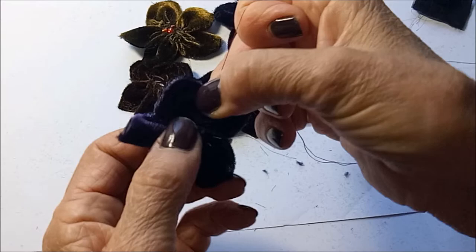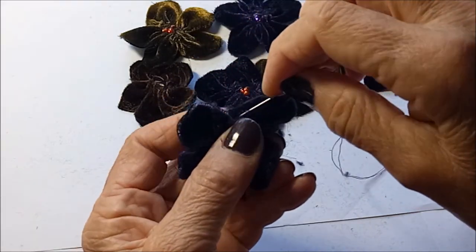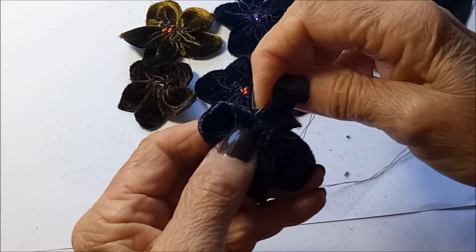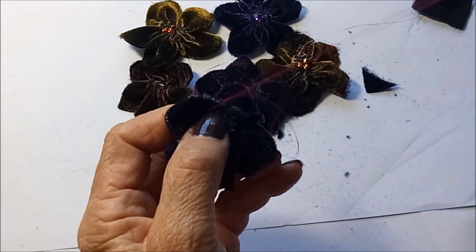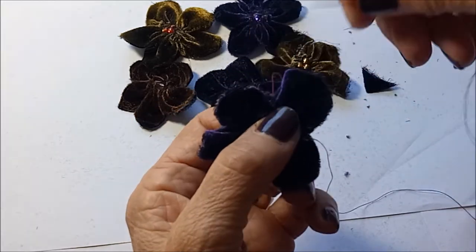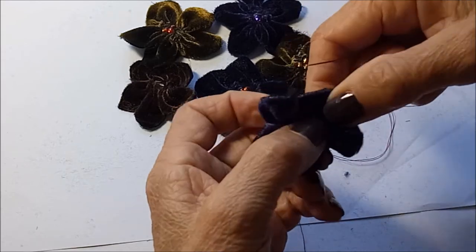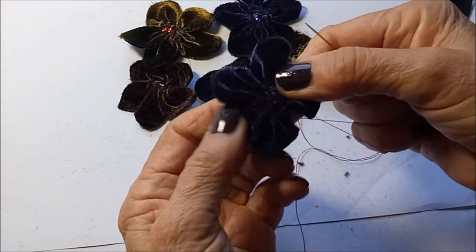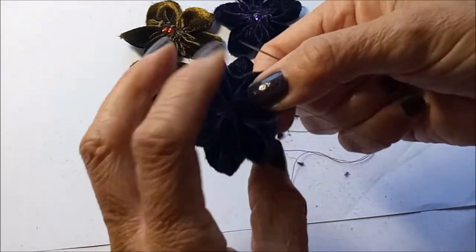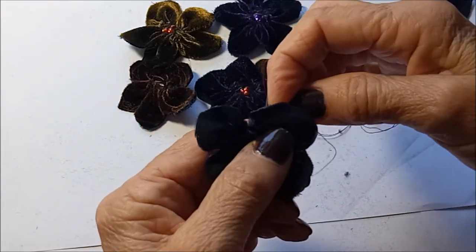I've actually tried doing this video several times and I've never been happy with the results, so hopefully this time you'll at least be able to get the idea. So we've got that into the flower shape and I just bring my needle up to the back.